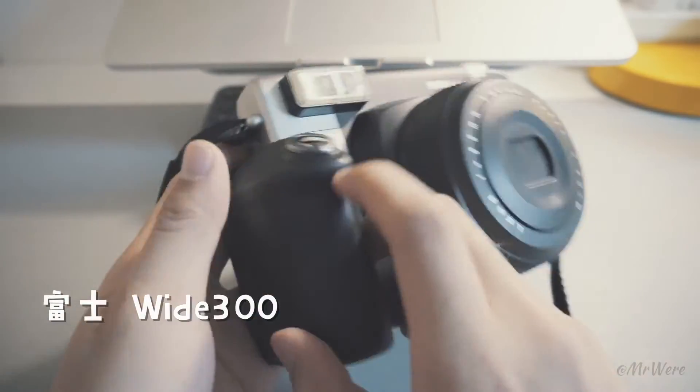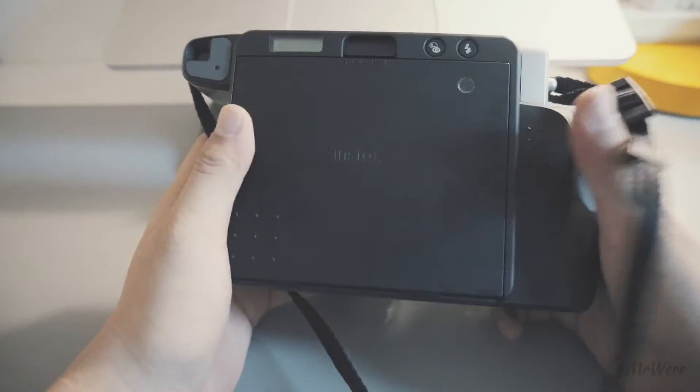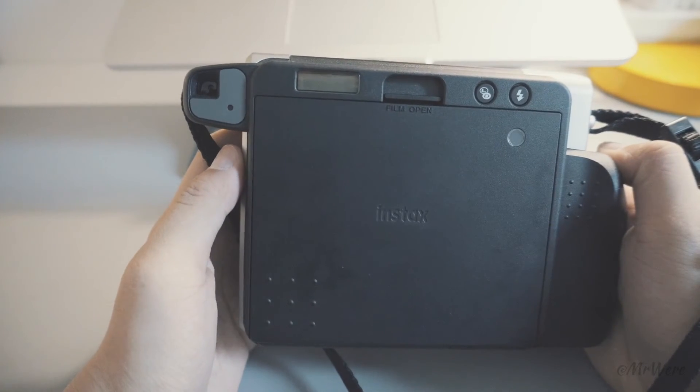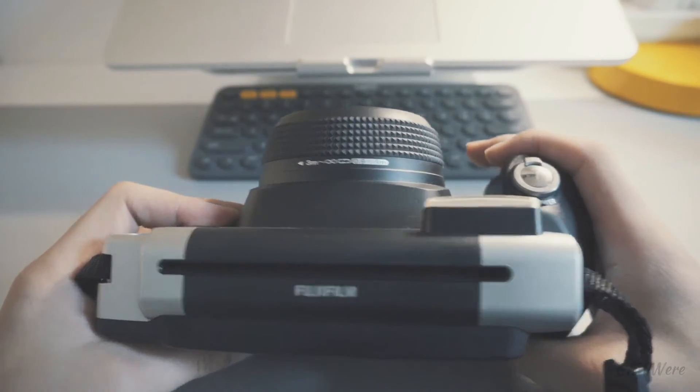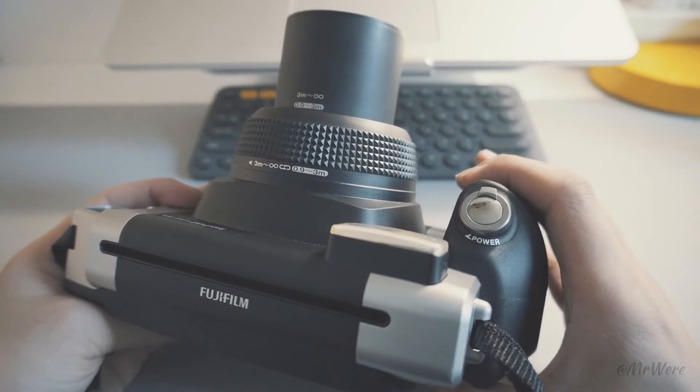The next one is the F4. It's about 300g and is a vertical-style camera. The entire device is compact. It has two buttons and a built-in light.